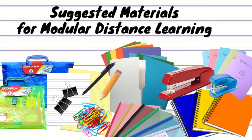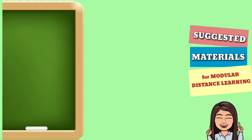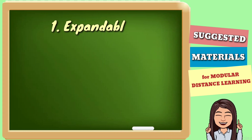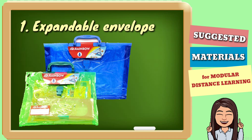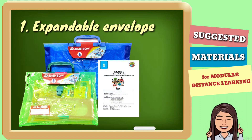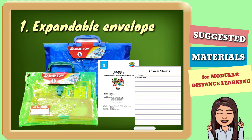Suggested lang, hindi kailangang bilin lahat ang mga ito. First on the list is an expandable envelope. Sa envelope na ito, ilalagay ang mga modules, answer sheets, at iba pang gamit ng mga estudyante.